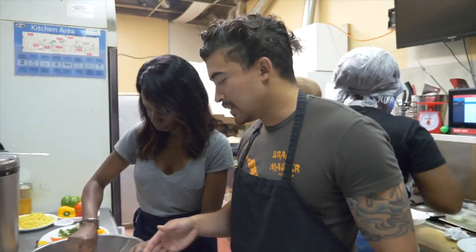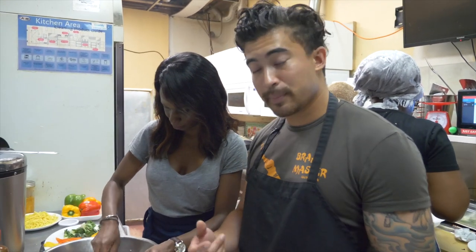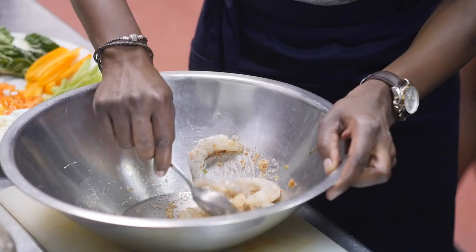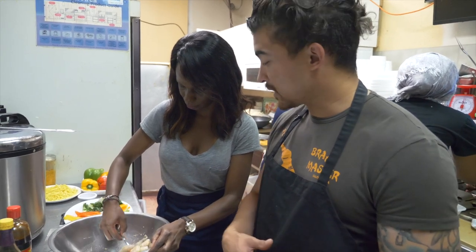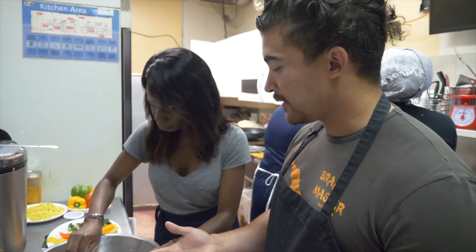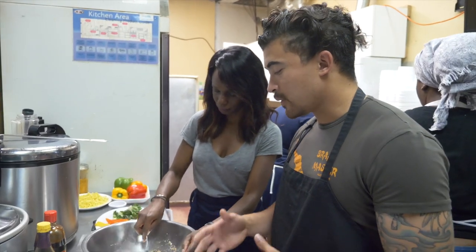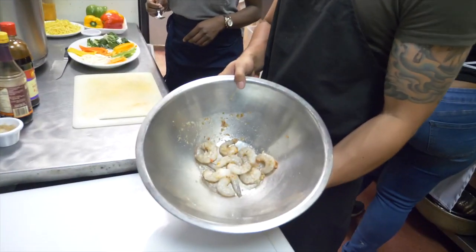Alright guys, so what we have in here is just the shrimp — raw shrimp — scotch bonnet pepper ground up, fresh garlic, garlic onion, garlic salt, and onion powder. The rest is just a little bit of seasoning salt. Nothing too heavy. It doesn't need to be super seasoned. And she went and completely rubbed it together.